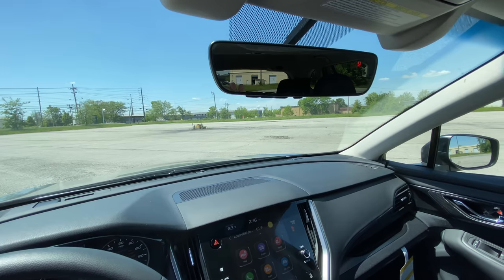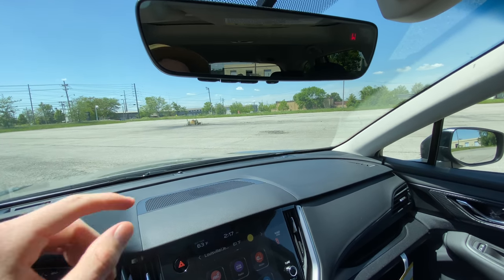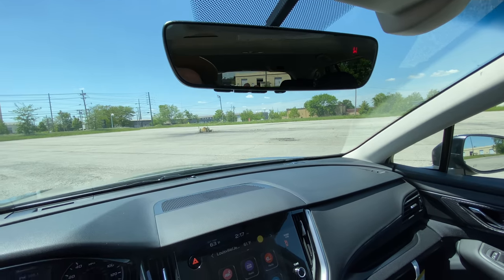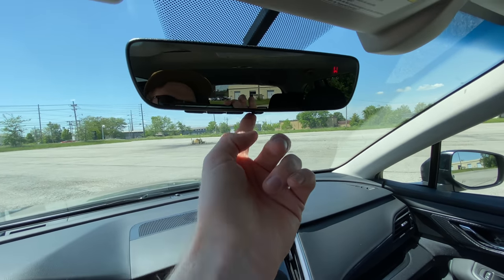There are just a few more buttons to show you. Up on the mirror, some Outbacks will have auto dimming. If it does, you'll see this little button in the center — it's lit up green right now. When a bright light from a car is coming from behind you, the mirror will automatically dim. If you don't want that on, you just click it and it'll turn off.